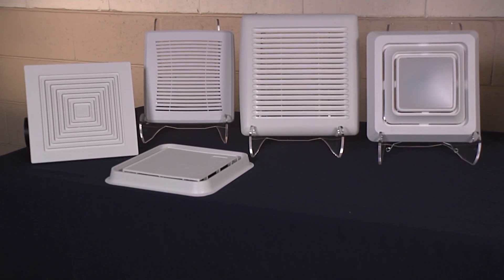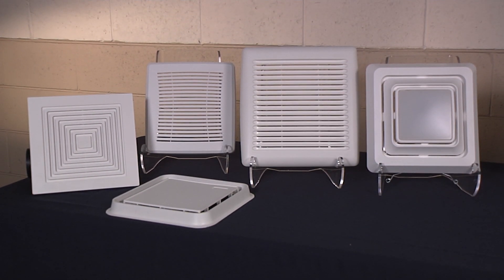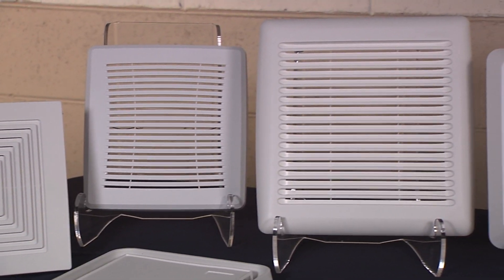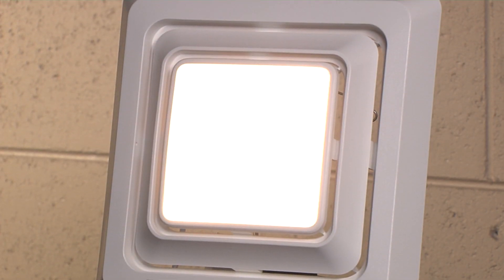Browne Newtone has this new exciting lineup of bath fan grill upgrades. They address the largest majority of fans in households today, which are small and medium-sized bath fans. You have a plethora of options — you can choose a replacement grill, or even upgrade your existing fan to a fan with a light, instead of having to rip out an entire new fan and pay a contractor or electrician to do that for you.